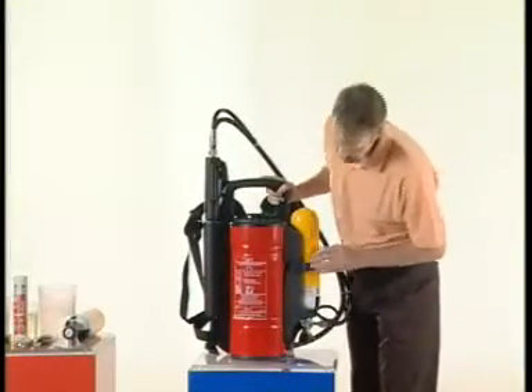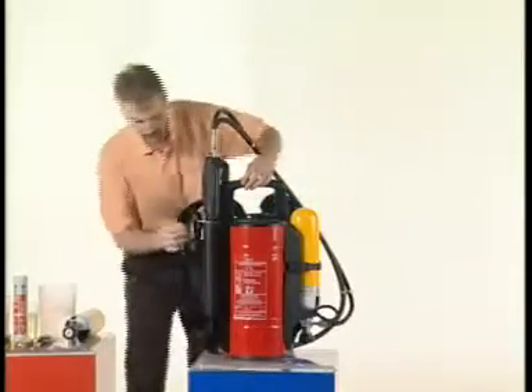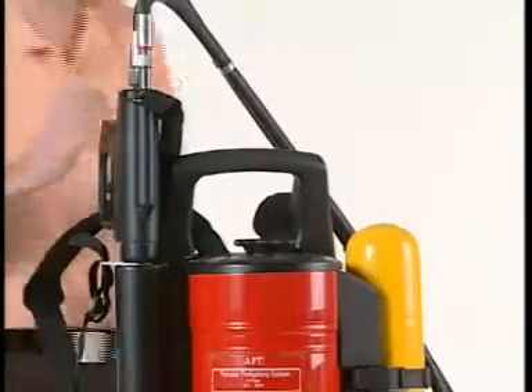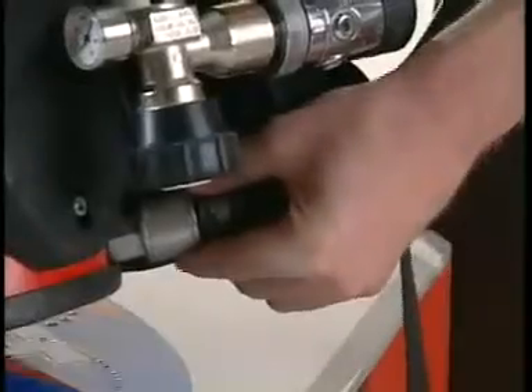Once you take out the product from the packed box, check the product for any visible body damage. Then check for the loosening of the connectors and tighten if you find any of them loose.